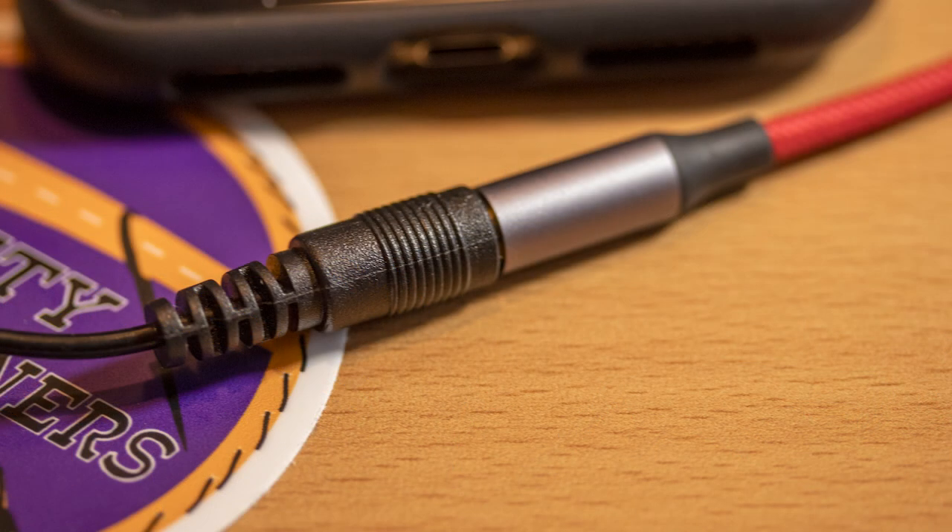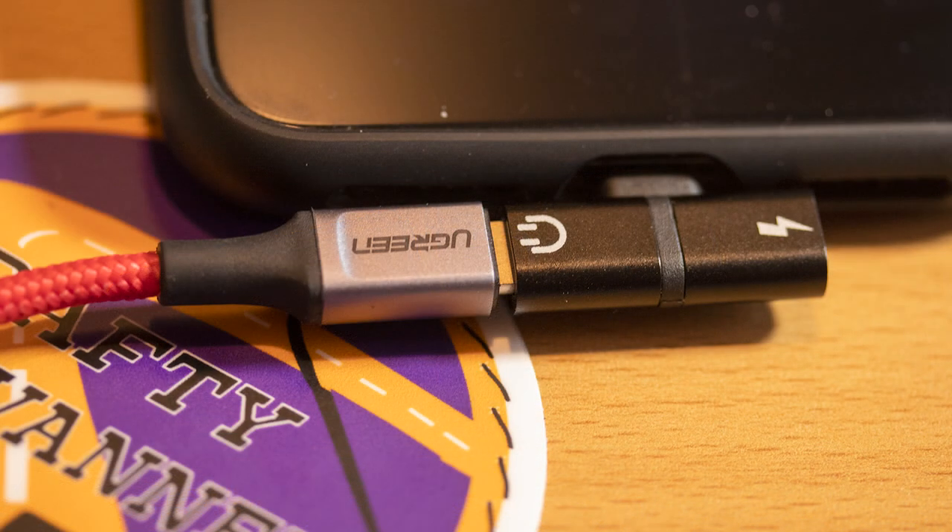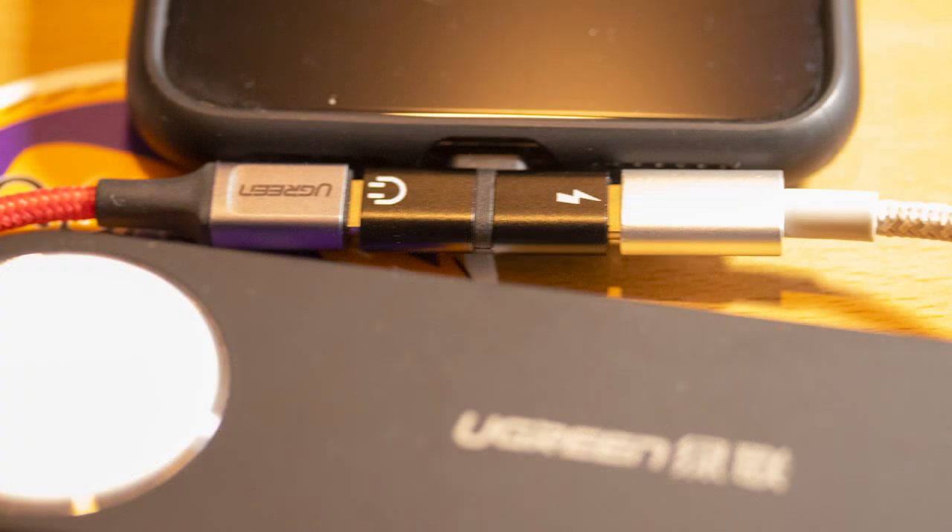We connect the mic up to the lightning adapter. In the case of Android, this could be a USB adapter — a USB Type-C. The lightning splitter is then connected to the adapter, and we connect the whole lot to the phone. For those longer shoots, you can optionally connect a battery pack.